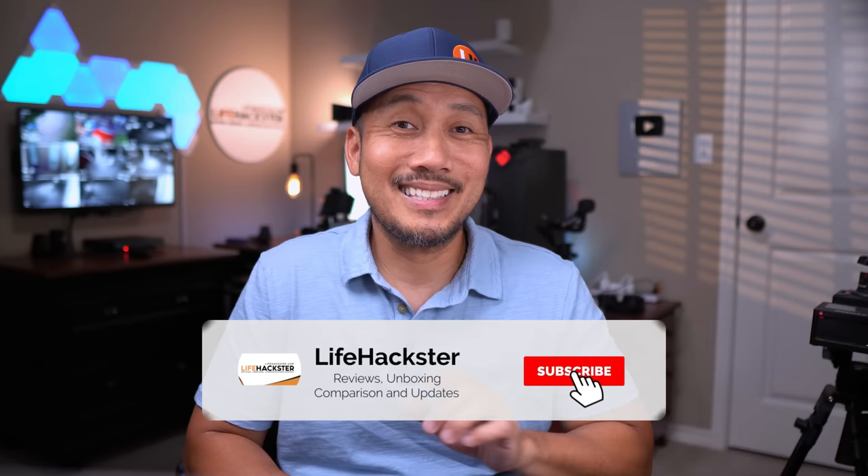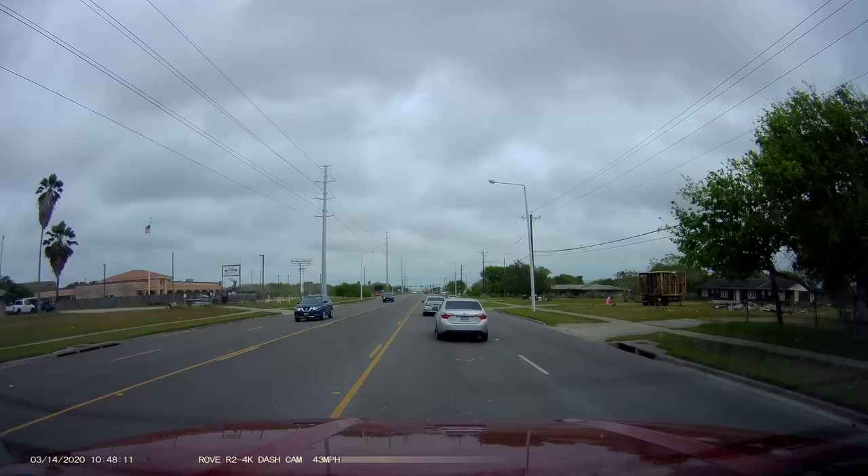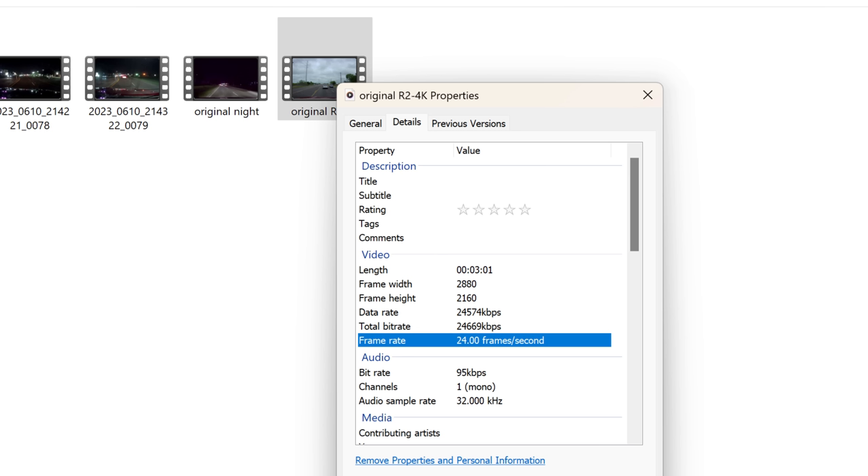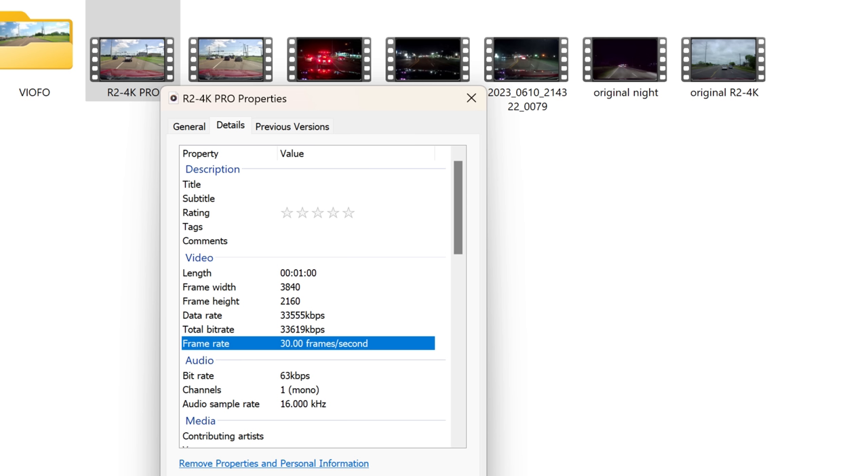Thank you Rove for sending me this dashcam to be reviewed. One difference — and one thing I complained about with their original R2 4K — is that it wasn't recording in UHD 4K quality. I think they're still advertising it as such because its pixel resolution is only 2880 by 2160, and that is not 4K. But this Pro version is.